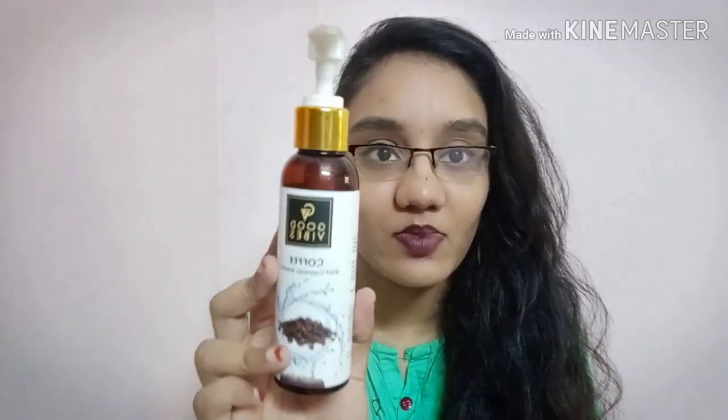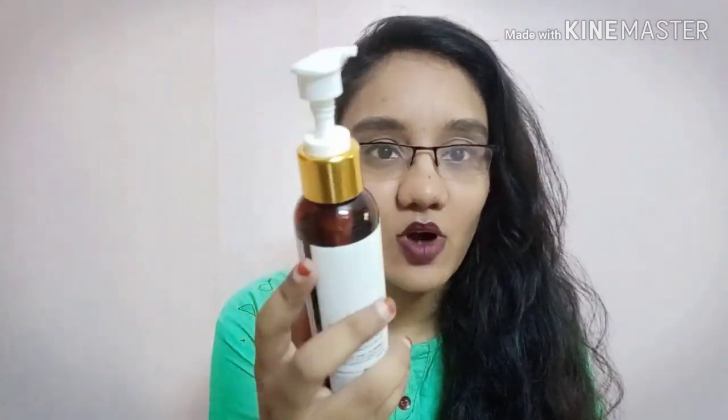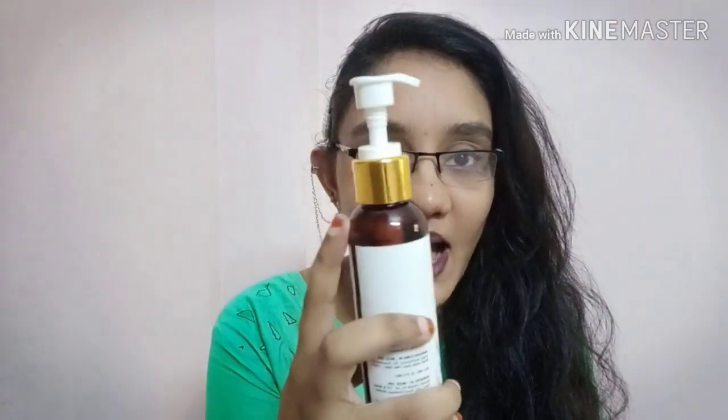Let me talk about the packaging. The packaging comes in a coffee brown color. It is a plastic bottle with a pump packaging, which is really good — you just press and the product comes out.